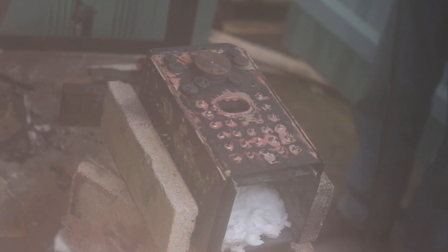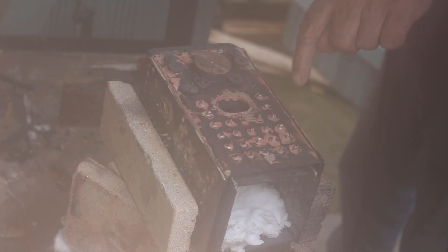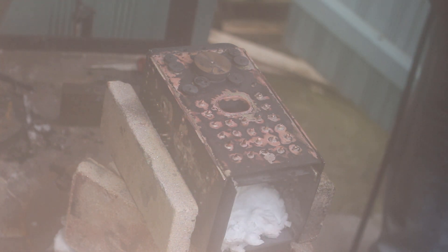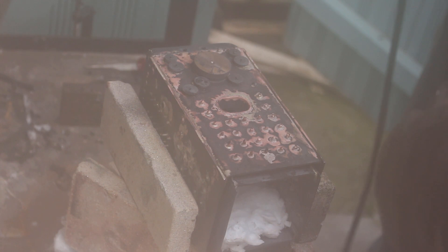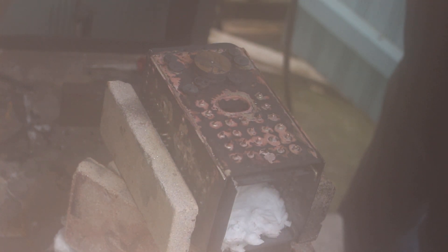Looks like we've got solder everywhere it needs to be, just in the right places. It's running fine though. Looks like we'll be all right with that.